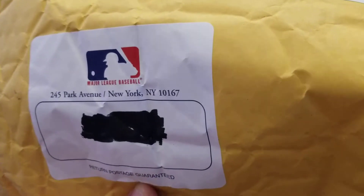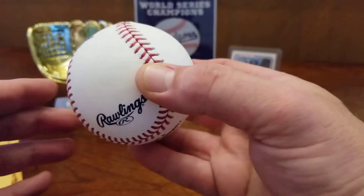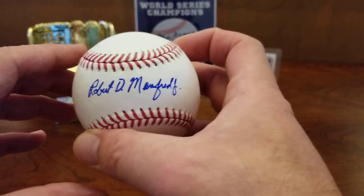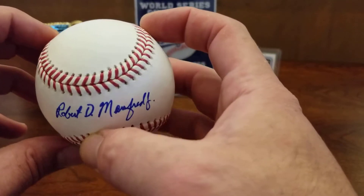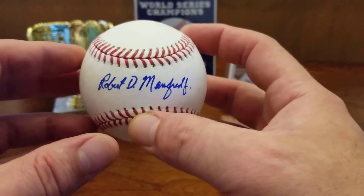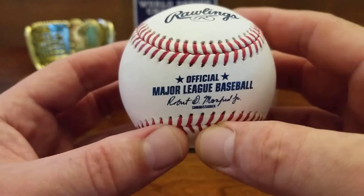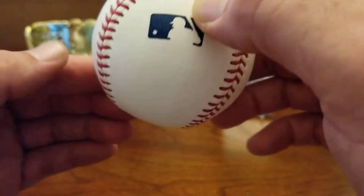245 Park Avenue, New York, New York. Here it is — professional major league baseball in blue ink. Robert D. Manfred, the commissioner of baseball. How sweet is that? You can see the facsimile of his auto here, and flip her around.